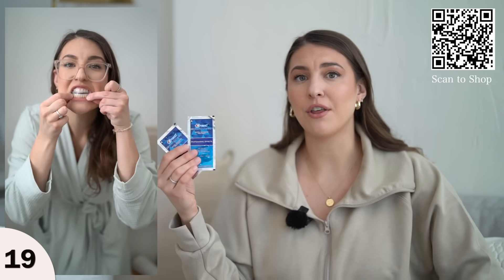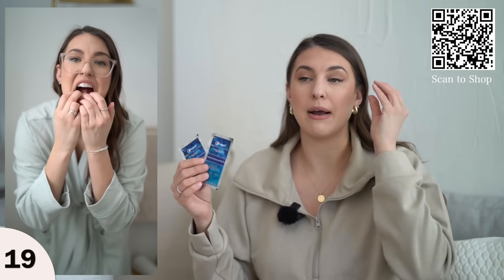They make my teeth really, really white. If I use three or four in one week, my teeth look noticeably white. I love having these on hand. For me it's a self-care moment — just making 30 minutes to whiten your teeth.